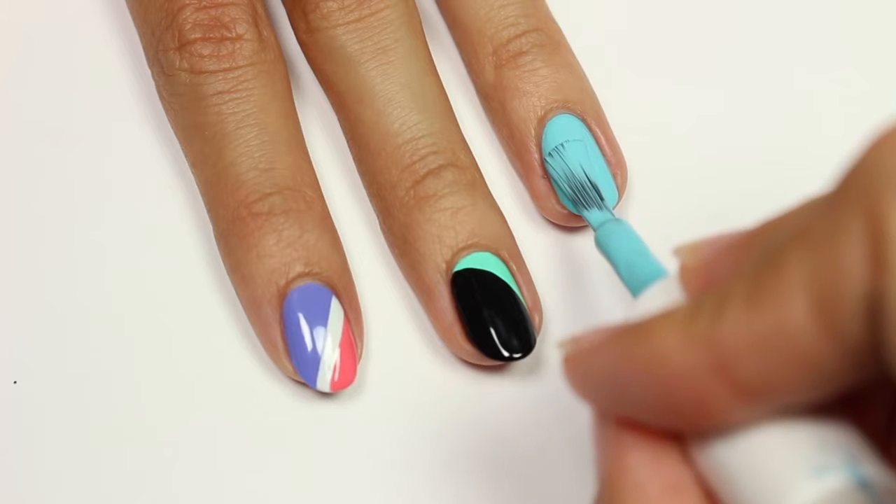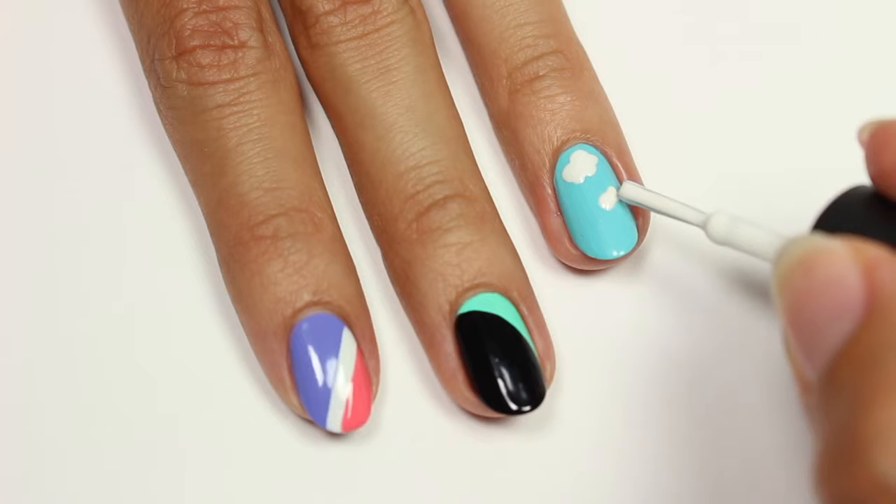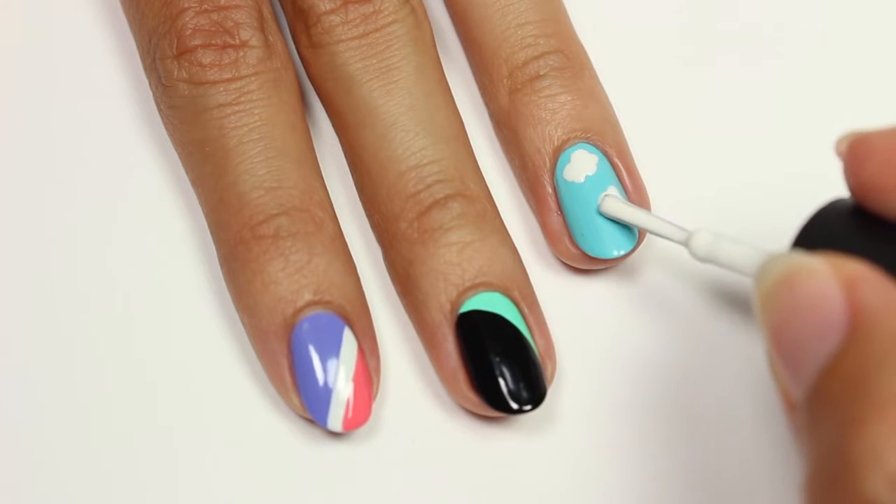Now onto the cloud design. I'll be using a blue and white polish with blue as my base color. All I'm going to do is dab the tip of the white polish to form each cloud — this is super easy.